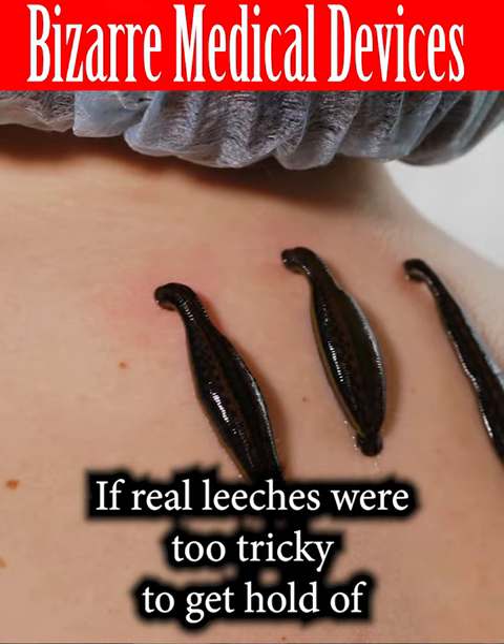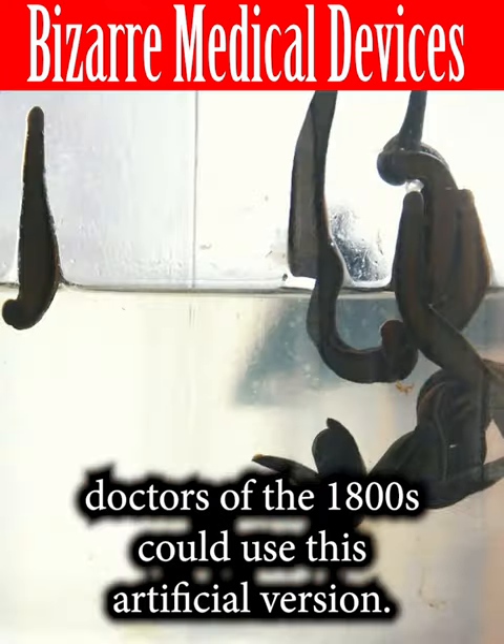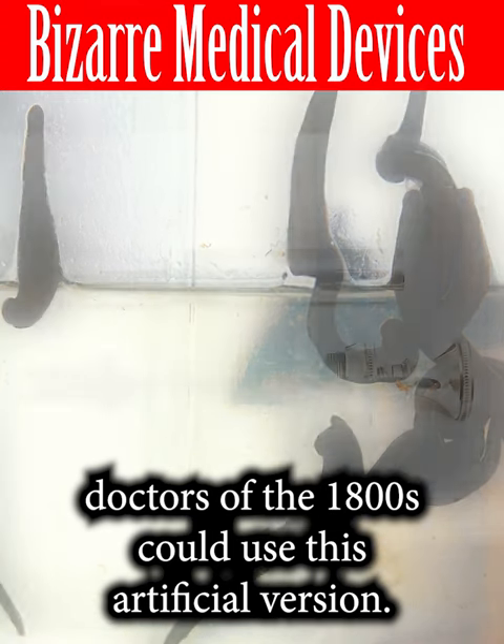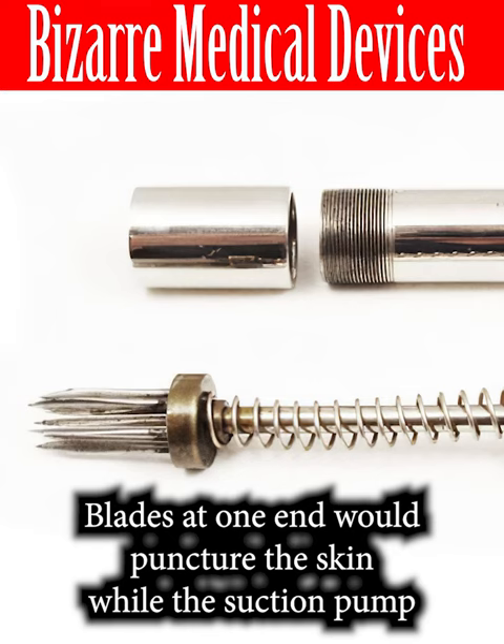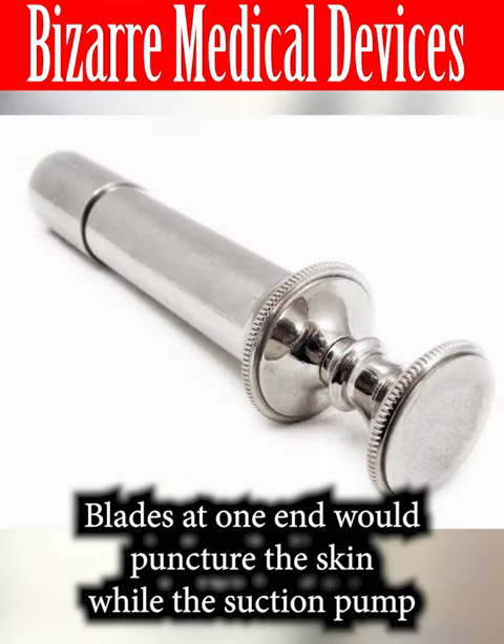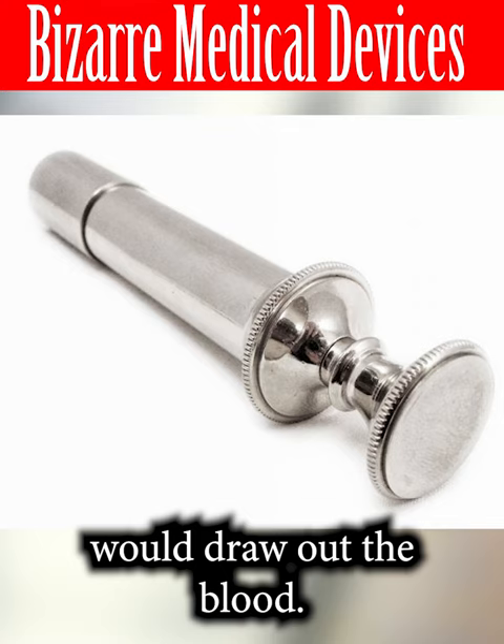If real leeches were too tricky to get hold of, doctors of the 1800s could use this artificial version. Blades at one end would puncture the skin while the suction pump would draw out the blood.